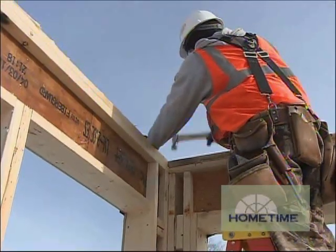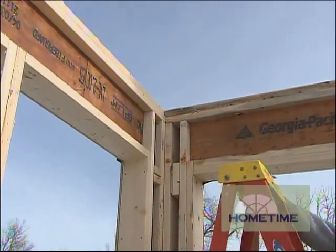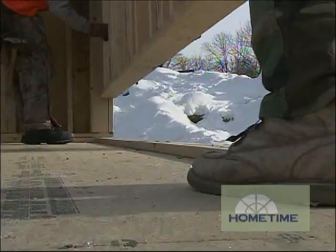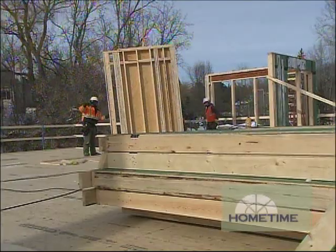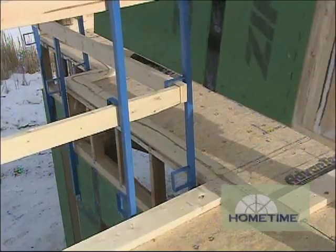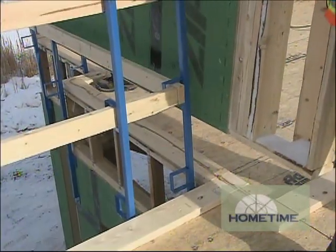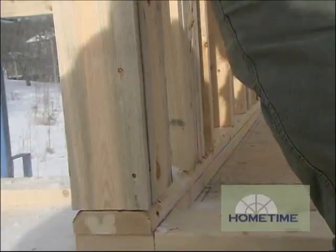There's a certain order that the panels need to go in to make sure everything fits correctly. That's all been figured out back in the shop — Jake has it all mapped out on the plan, and all the panels come out in order so it works really smoothly. Each panel's top plate overlaps the other to make a solid connection, and that's all been figured out ahead of time too.